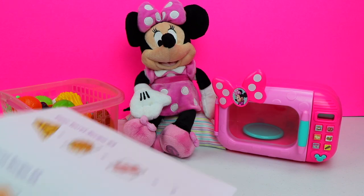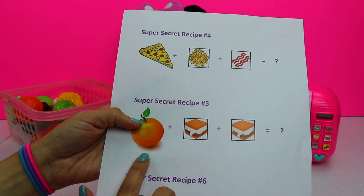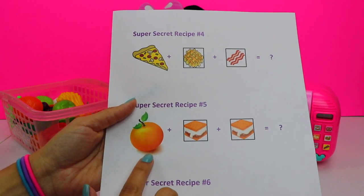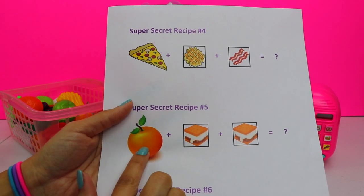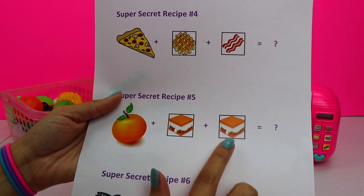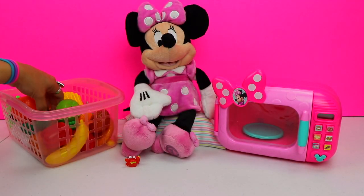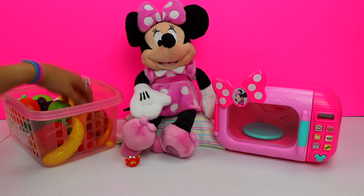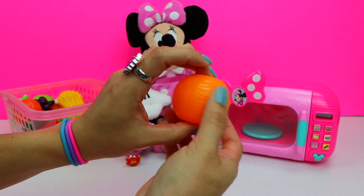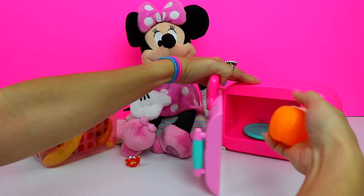We still have two more recipes to go through. We have super secret recipe number five. We're going to need an orange, and we have to press the s'mores button two times. Let me find an orange in the basket. Here's one.